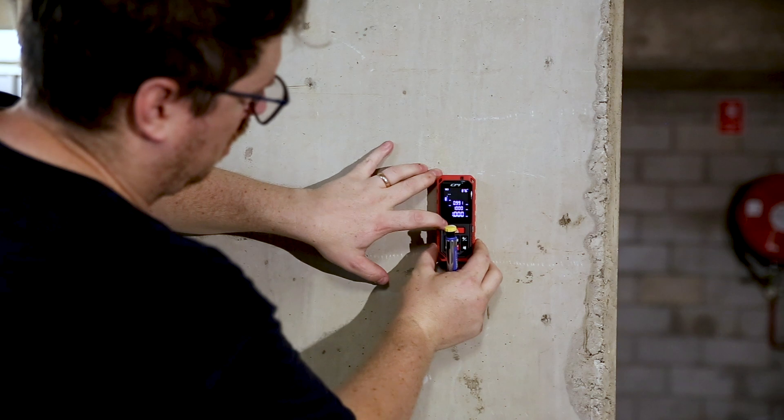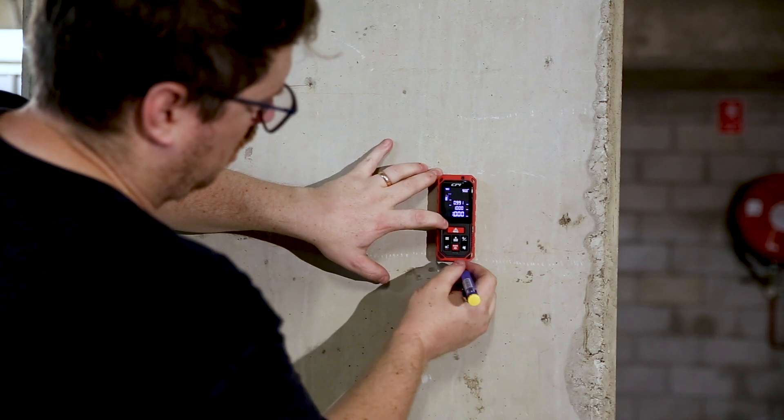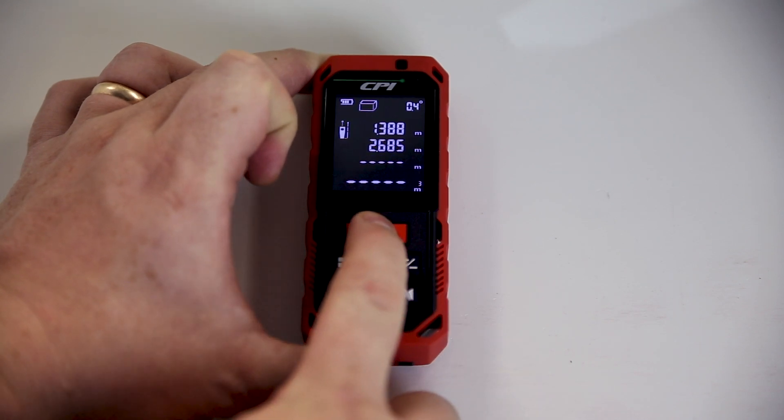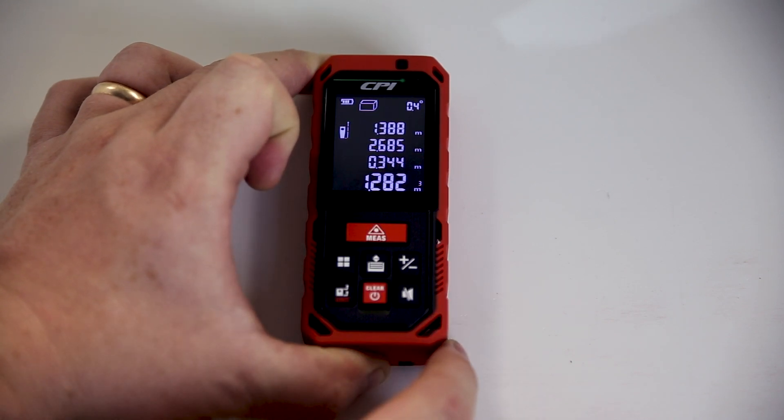Pressing and holding the measure button turns it into continuous measure mode. And if you ever miss-click and measure off the wrong object or surface, you can press the clear button once — it'll take you a step back like an undo button, so you can re-measure and not mess up your calculation.